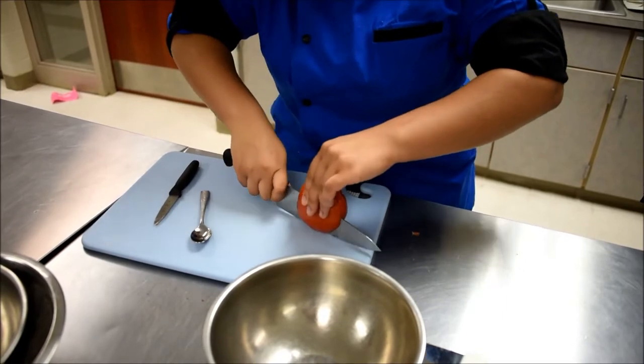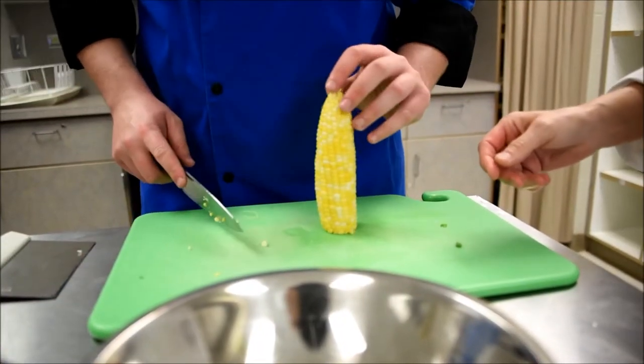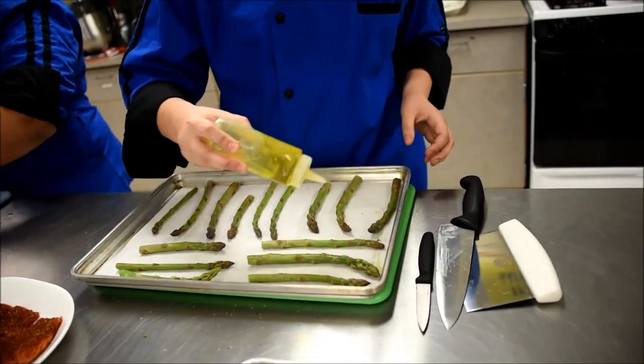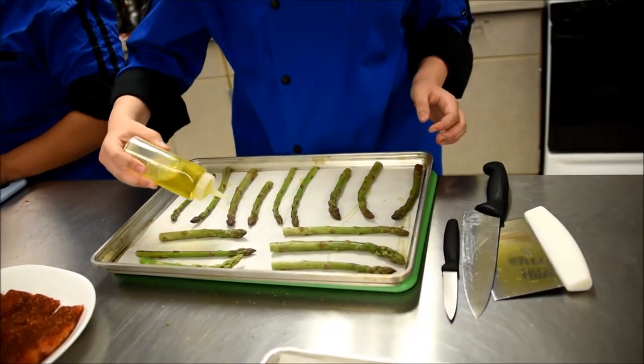Nice safety move — I like that. And then you're just going to cut it straight down the side. Yep, perfect — just a little like that.